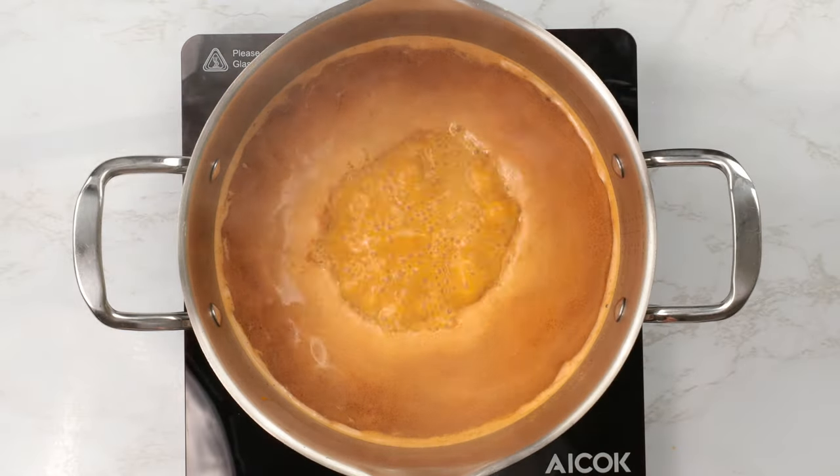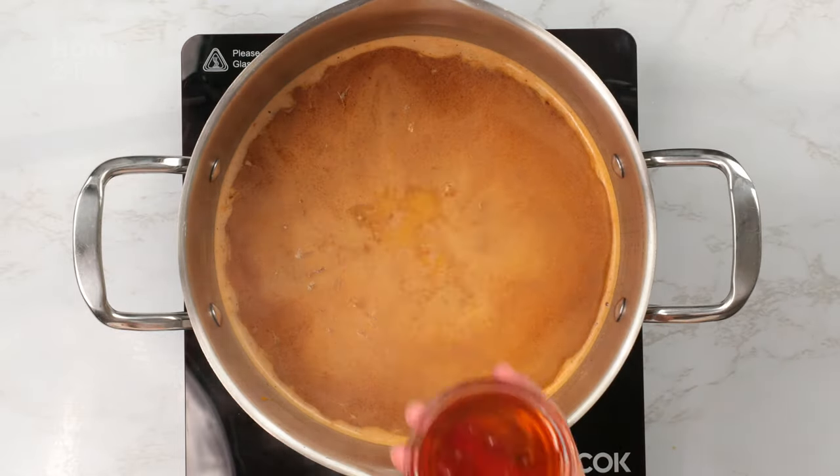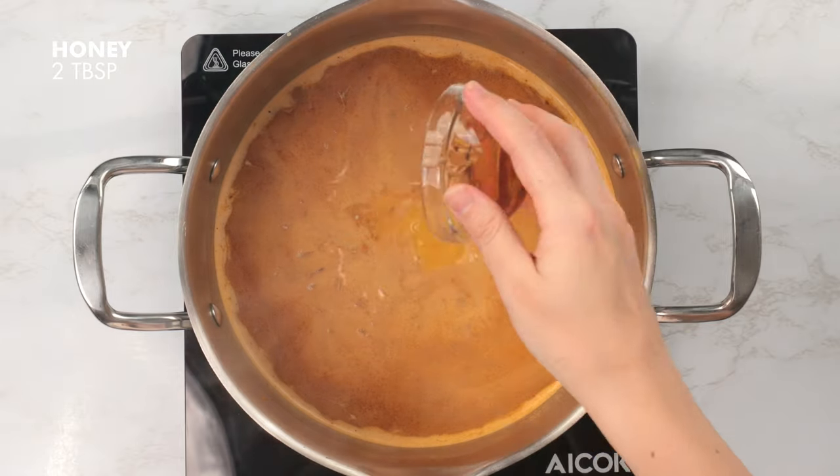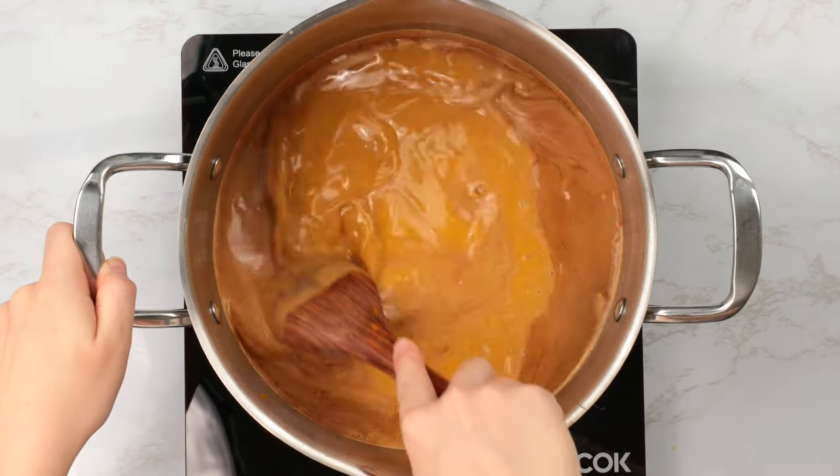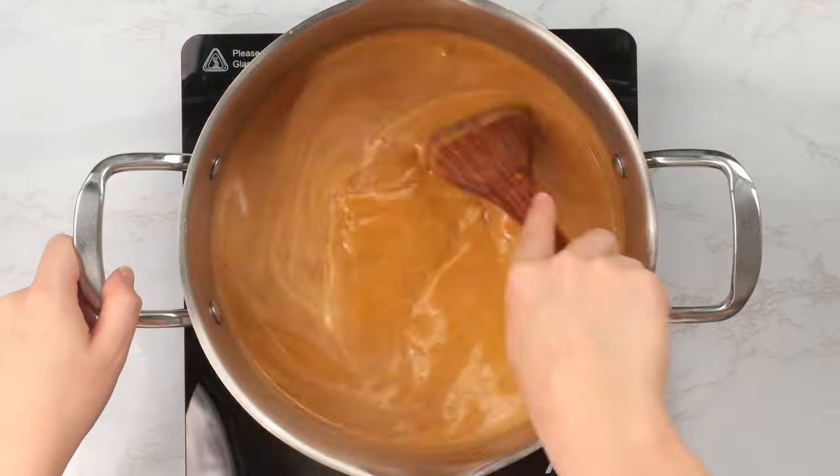Here's where we're going to sweeten things up. A touch of honey is going to really bring out the pumpkin, so we're going to add two tablespoons of honey to our soup. You can taste and add more or less as you prefer.